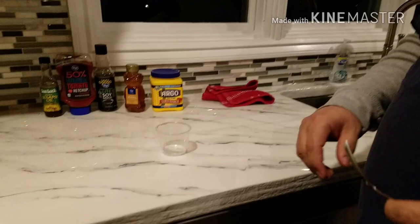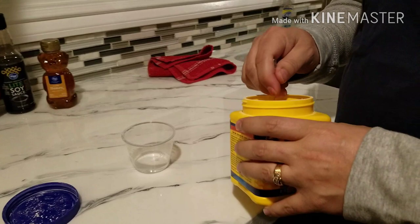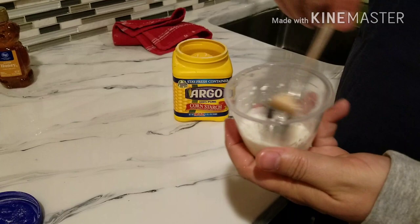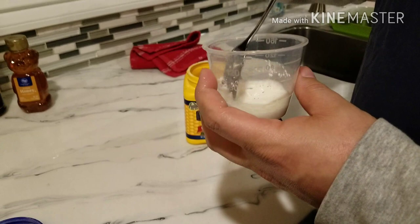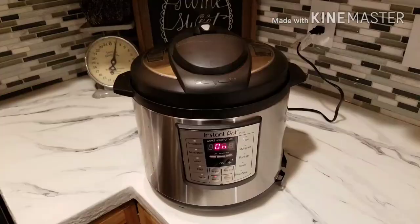While that is coming up to pressure, we're going to make a little slurry that we're going to use in the sauce. When all the chicken's done, we're going to take it out. So there's about one tablespoon of cornstarch in there and we'll use about a tablespoon of cold water — it's got to be cold water. We'll just mix that up and have it ready to go when the chicken's done cooking.